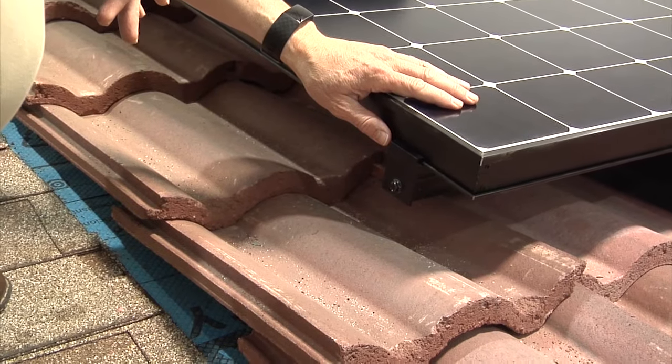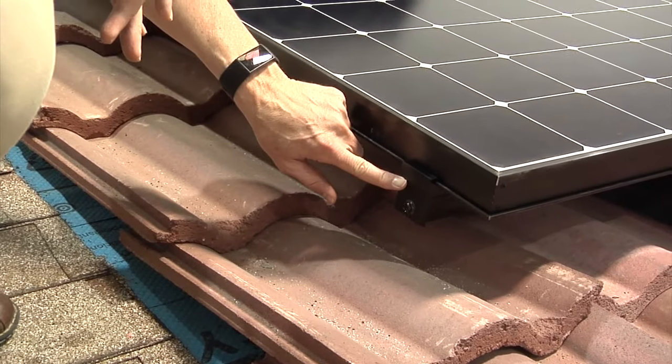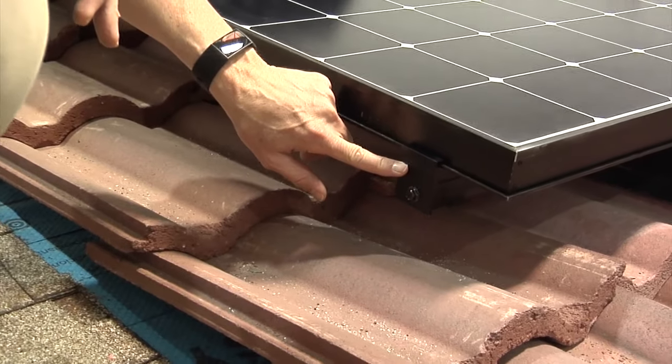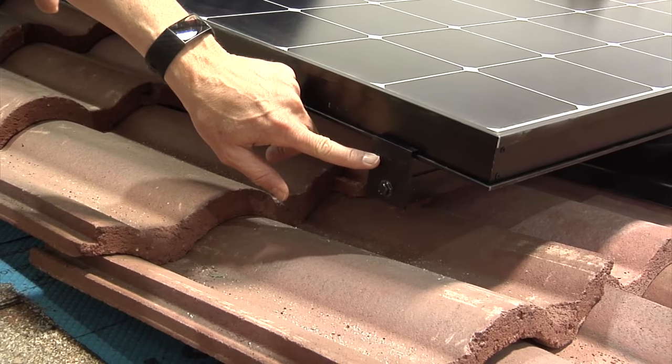Hey guys, Greg and Tom with SunPower by PGT Solar. I just wanted to show you the SunPower racking system. It's called Invisi-mount, and you're going to see here why it's called Invisi-mount — all the actual mounting hardware is fairly invisible. You won't really see it on the roof.